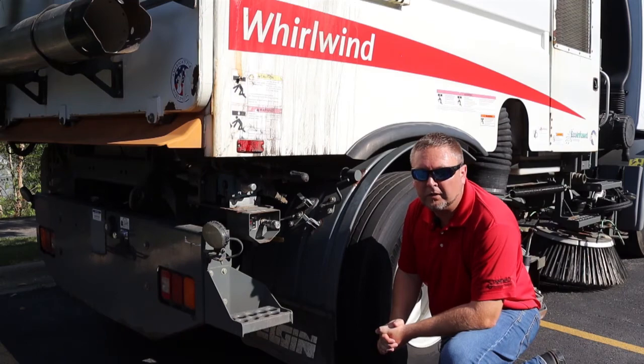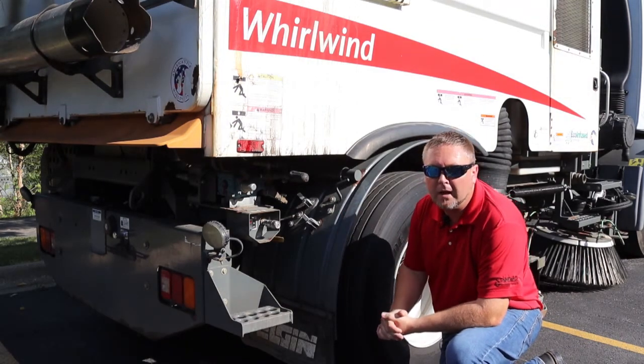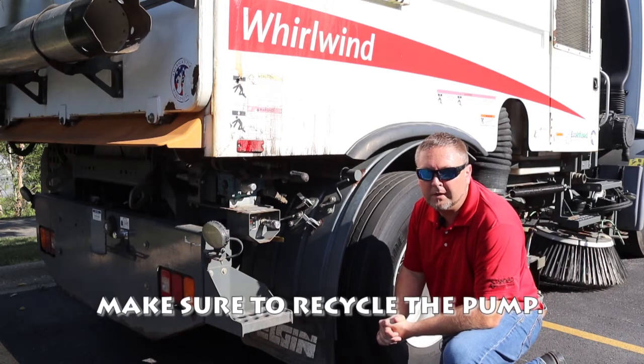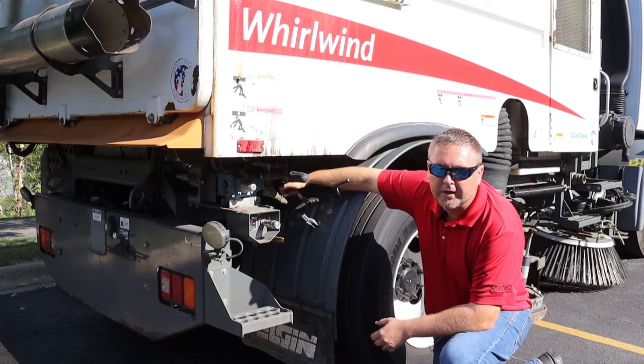After you have made sure that both low pressure water pumps are emptied, come back to the rear of the unit and empty your high pressure wash down pump. This can be done very easily just by opening the drain valve right here located on the side of the pump.